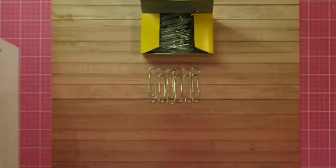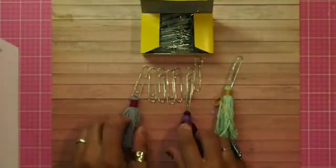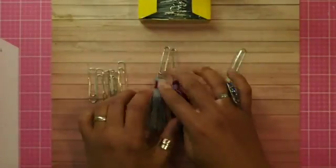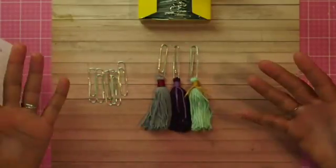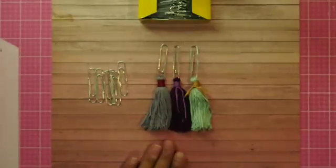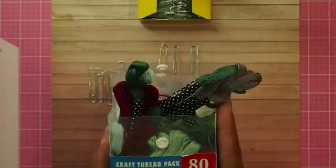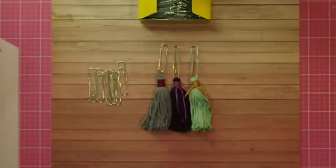I want to show you what we're going to do — look at these! I've taught myself, went on YouTube and looked at a tutorial — I've taught myself how to make tassel paperclips! I'm so excited. For these I used these cotton skeins, thread basically, and I tried it with one other product.